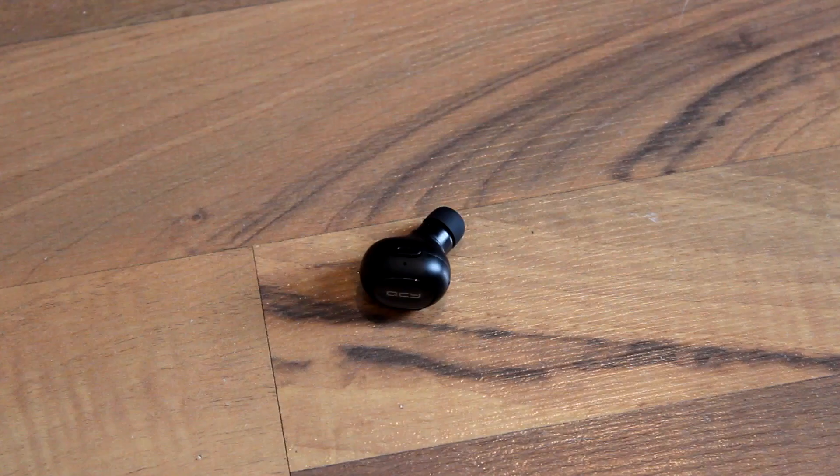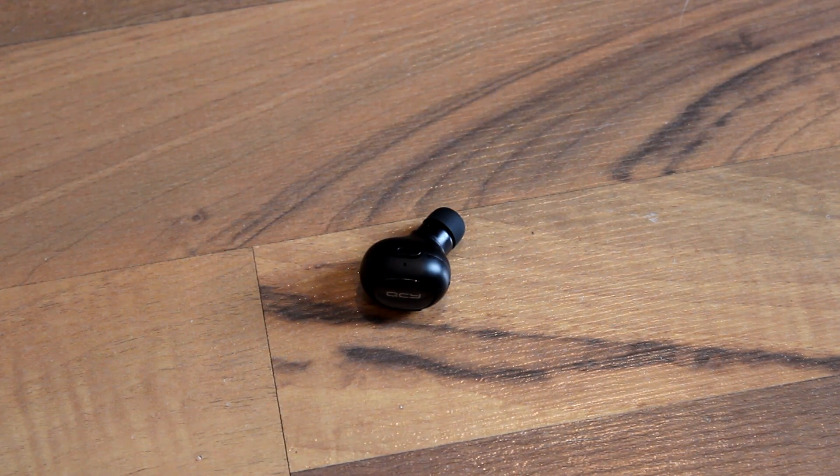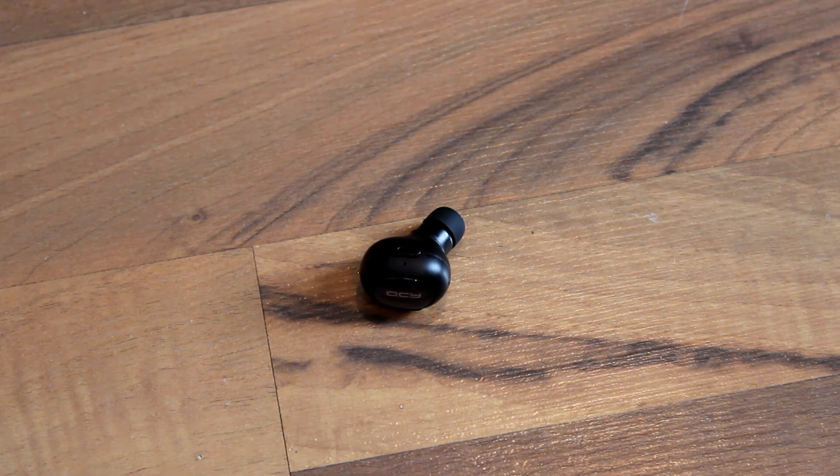The purpose of these headphones is to have something that's really small, really portable, and you can just stuff in your pocket and do whatever. That's exactly what these are — you can throw them in your pocket, toss them around, and they do the job quite perfectly. The microphone is usable for conversations, and you can definitely listen to music or watch videos on them.